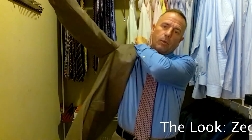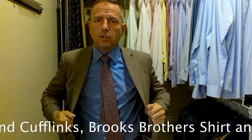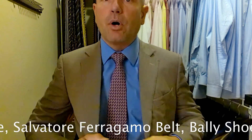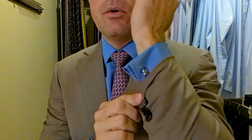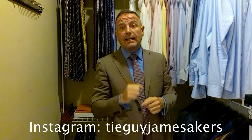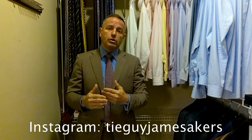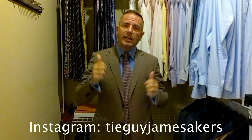Our suit today is a Zegna suit, a Myrna Gildo Zegna — it is a brown suit. We're pairing that with a blue Brooks Brothers shirt, a dark blue like a royal blue shirt. We're pairing that also with a burgundy and purple Brooks Brothers tie. Look how nice that all came together. We're wearing cufflinks today because these are French cuffs; the cufflinks are by Myrna Gildo Zegna. We've got a Salvatore Ferragamo belt — dark brown with a gold belt buckle — and we're pairing that with a pair of Bally Brown Oxfords. Bally is a very underrated shoe company; they make a phenomenal shoe product. On my Instagram, tieguyjamesacres, there are close-ups of the cufflinks, the knot, the tie itself, the whole outfit, the belt, the shoes, everything — selfies of me wearing the whole outfit. This came together really nice. I look classy and I am ready for work.